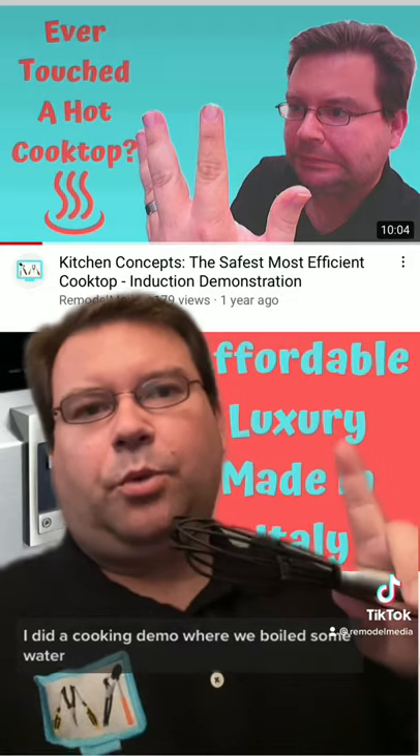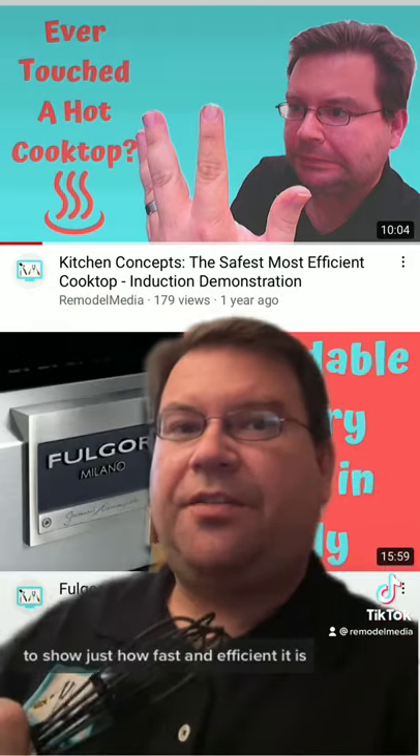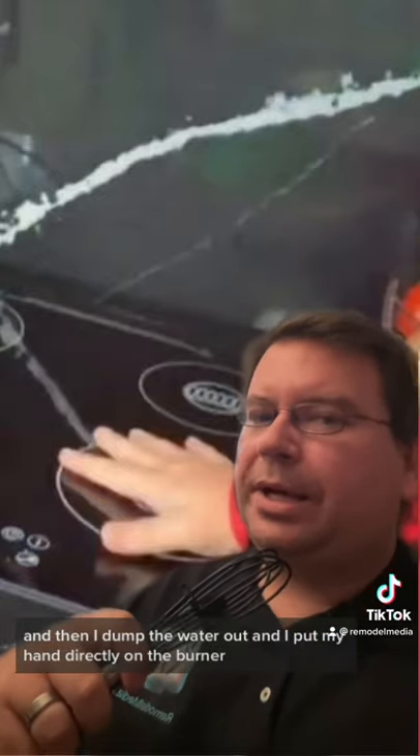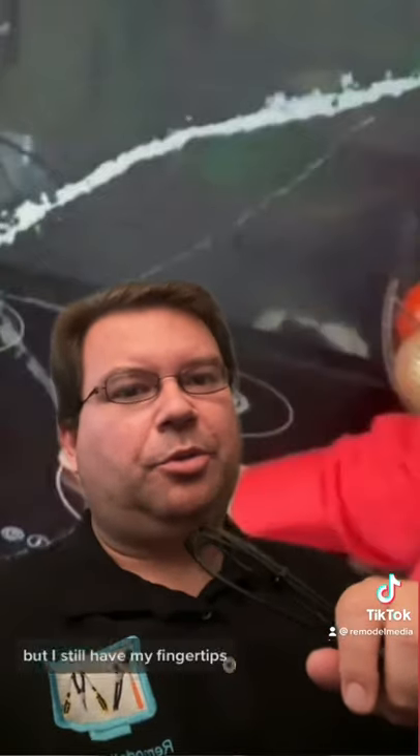I did a cooking demo where we boiled some water to show just how fast and efficient it is. And then I dumped the water out and I put my hand directly on the burner. It was uncomfortable, but I still have my fingertips.